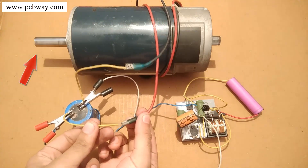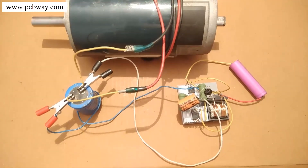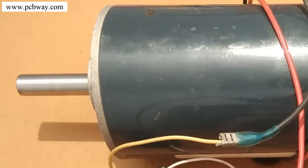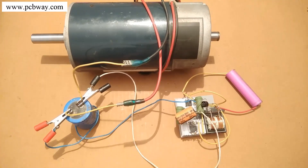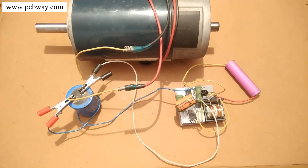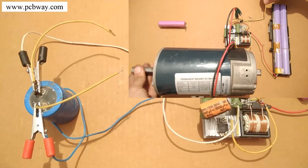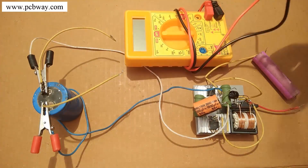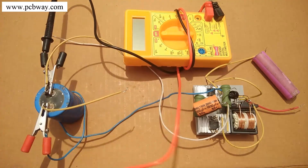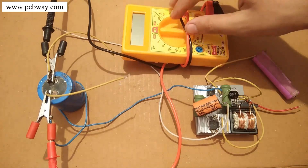I will connect the same 3.5-volt battery from my previous video — the only change is the additional capacitor at the output. As soon as I connect the terminals of the capacitor directly to the DC motor, the motor starts operating without any external force and continues to run at the same RPM. In the previous video I needed a 12-volt battery and still had to manually spin it, but here with just 3.5 volts it starts entirely on its own.